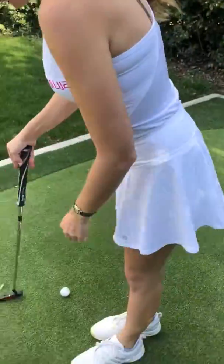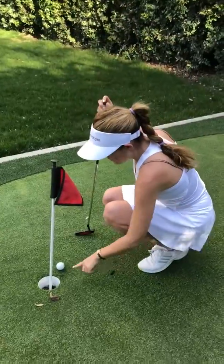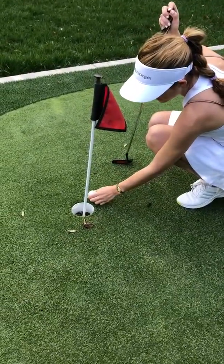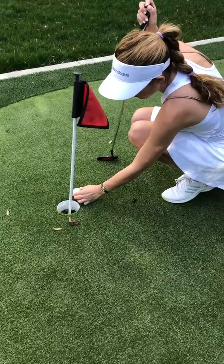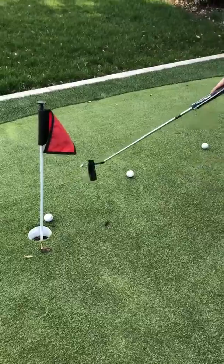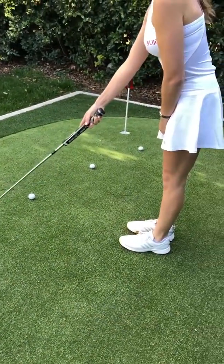As you can see, I'm on my practice green at home, so there's not a ton of break here. I want the ball to enter in on this part of the cup, so I'm going to put a ball right here, and then I've traced my line back with balls on what my line is going to be.